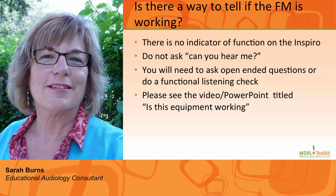Number five: Is there any way to tell if the Inspiro is working? There isn't an indicator on the Inspiro transmitter of whether it's functioning or not. You can, however, complete a functional check or a Ling 6 sound check of the FM system. If you have been trained, you can do a complete listening check of the student's equipment. Please see the "Is This Equipment Working?" PowerPoint.